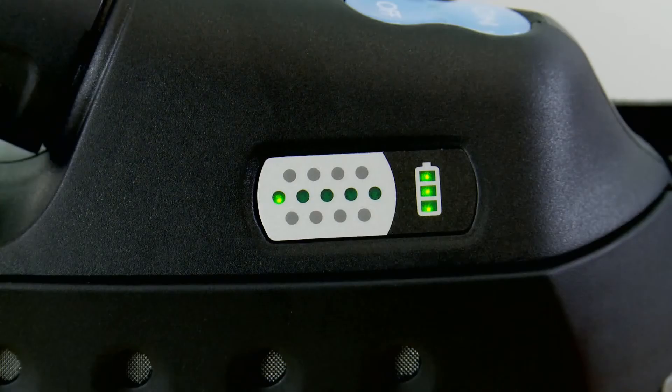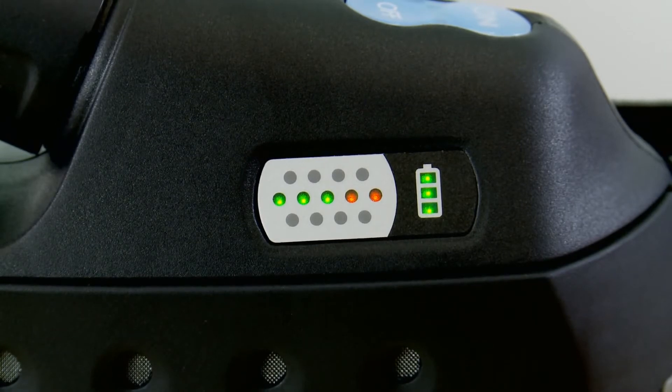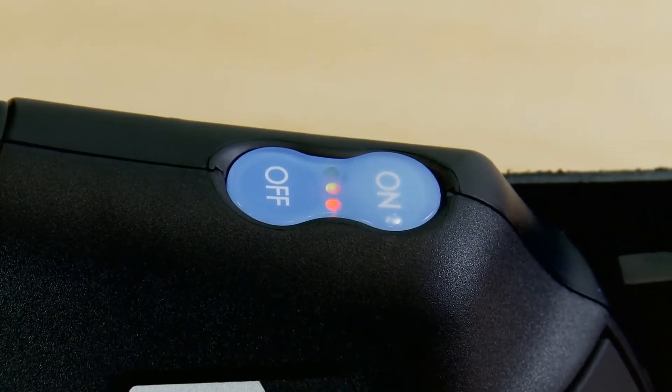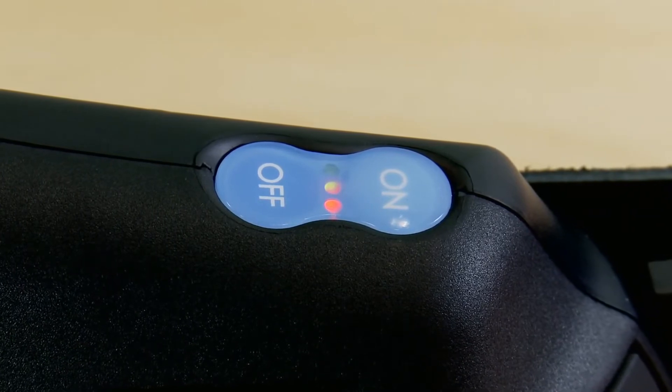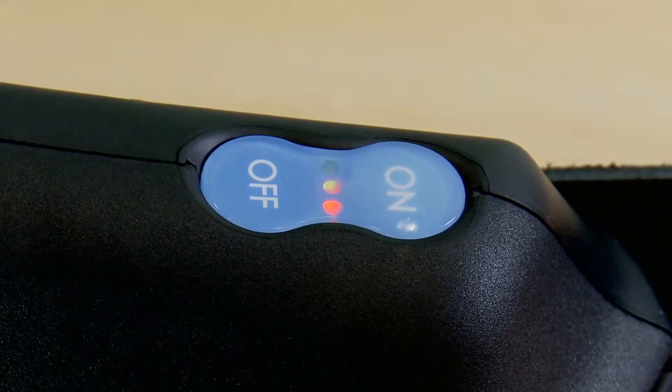To test this, block the breathing tube with your hand. You will hear the motor work harder to try and deliver the correct airflow. When the AdFlo can no longer deliver the flow, all the lights on the particle clogging indicator and the red light on the on-off panel will be illuminated. You will also hear a high-pitched alarm. If this situation were to occur during normal use, you should leave the hazardous area immediately.